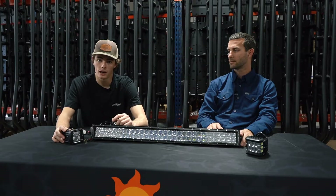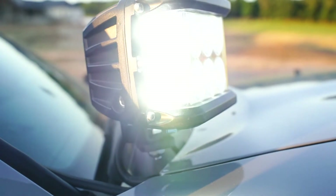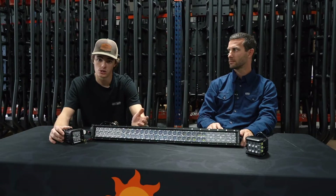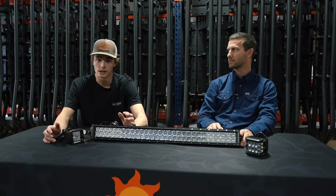Another option we have is our side-projecting pod. That light works really well because not only do you get light straight ahead, but you get light off to the side as well. They come as a set — you get a driver and a passenger side — giving you 180 degrees of light coverage.